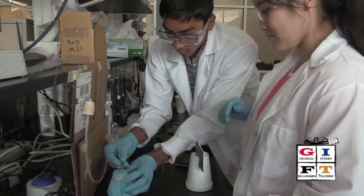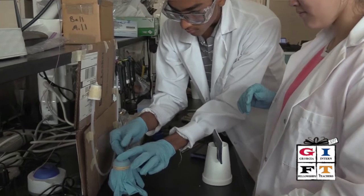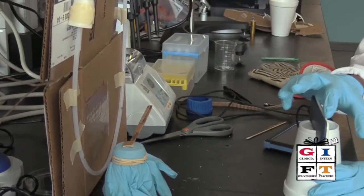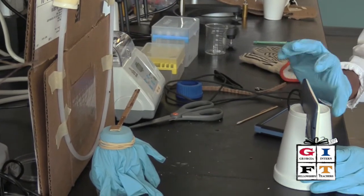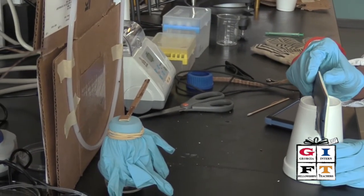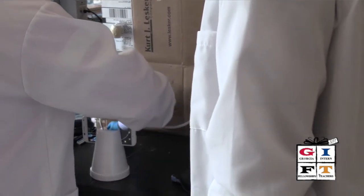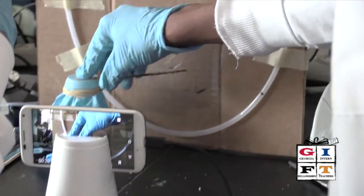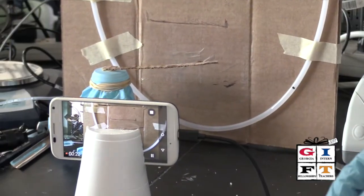We put a stick on top in the middle of the diaphragm so that when the diaphragm expands we can see a larger change in the stick's height. We used a cell phone to record the stick moving so that later we can come back to a computer, do video analysis, and see exactly how much it moved.